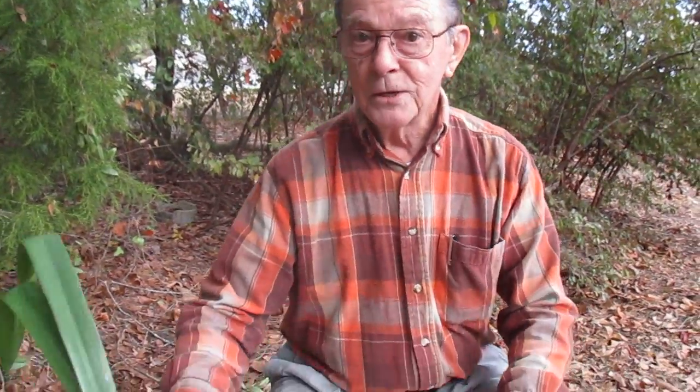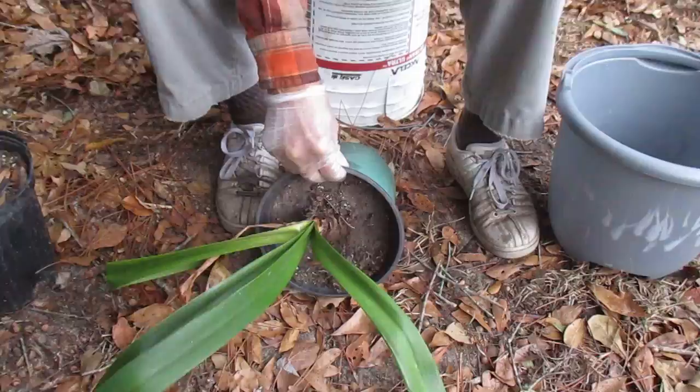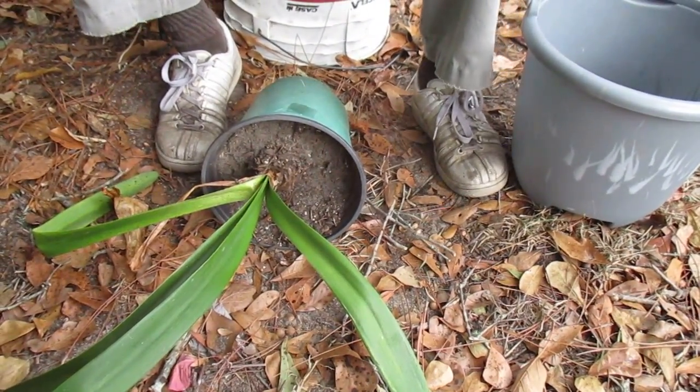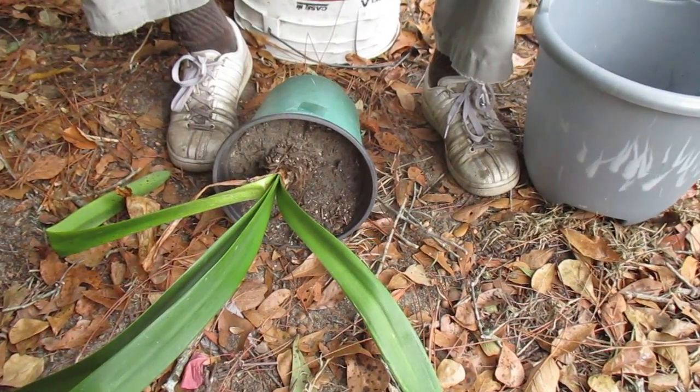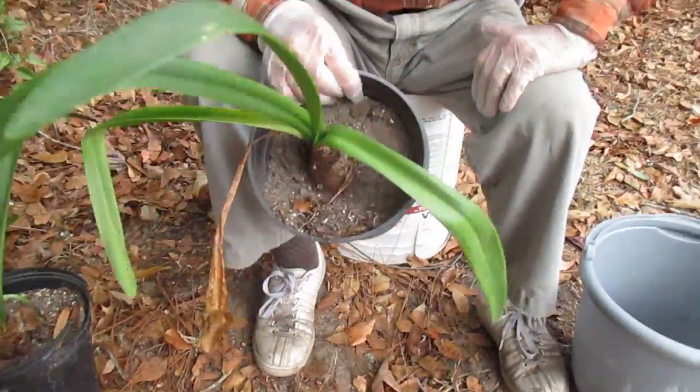I'll deal first with winterizing your amaryllis. There are two ways you can do that. If you're in a cold climate and want to keep your amaryllis from freezing, you can simply carry them in in your pots and turn them on their side, then cease watering. Keep them in a dark, cool place and they'll do fine until the spring. If springtime comes, you might want to repot them in fresh soil.